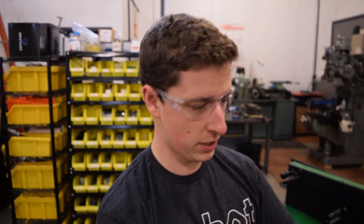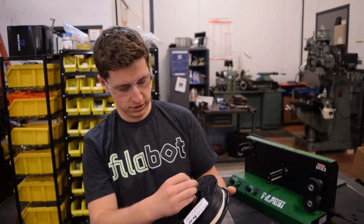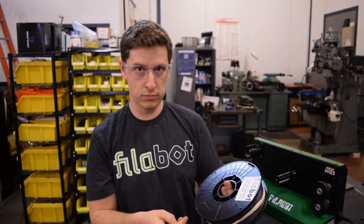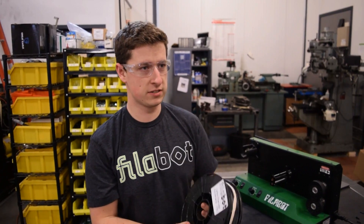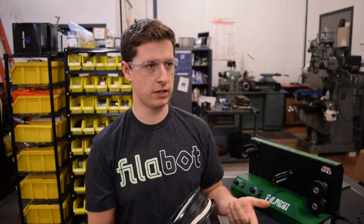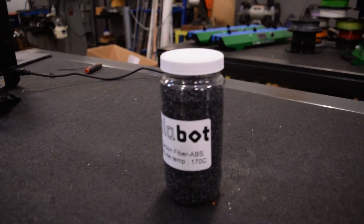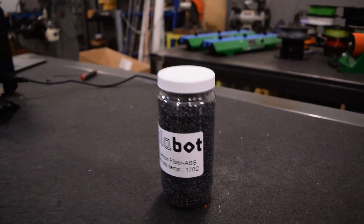I wanted to talk about this new material — it's carbon fiber ABS. Pretty cool stuff. We've had it in the past, we found a new supply for it. It's a much stiffer material. We tested it today on the EX6, and it has 15% carbon fiber mixed into the ABS. We'll be doing some print testing and possibly have a print in the next video.